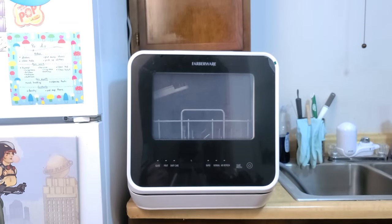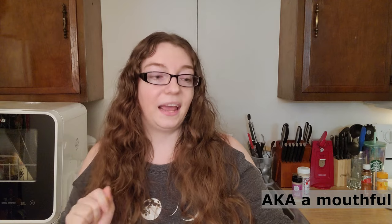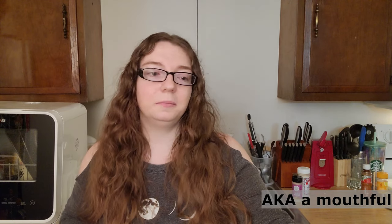Enter the Farberware Countertop Dishwasher — more specifically, the Farberware FDW05ASBWHA Complete Portable Countertop Dishwasher. After having used it the past three or four months, I can honestly say it's the best purchase I've ever made, and if you have the space for it, I highly, highly recommend it.